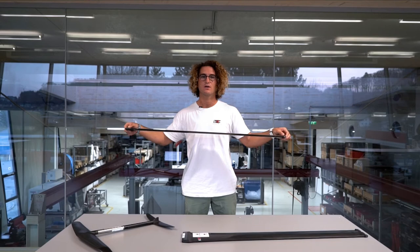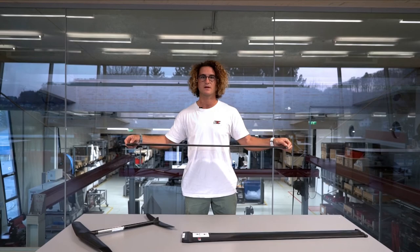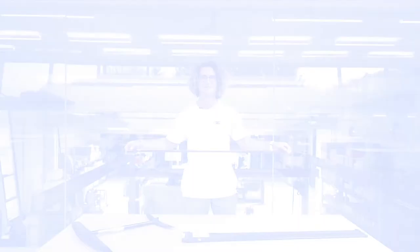I would recommend the V2 mast for heavy riders or riders looking for a little bit more stability in rough conditions who enjoy those conditions.